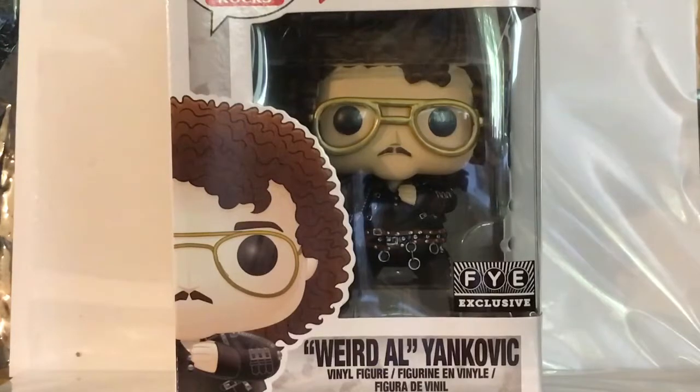This is the FYE exclusive, where he's in the costume from Phat. There is a common version of Weird Al with just him in his everyday kind of outfit with the accordion, and that's a common one — you can find that anywhere.